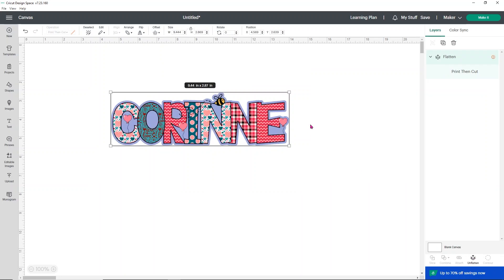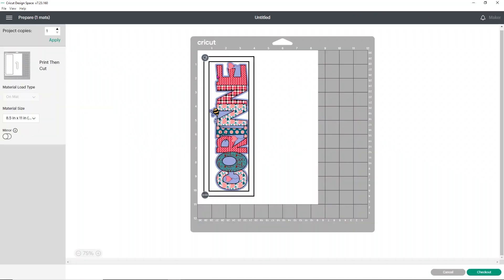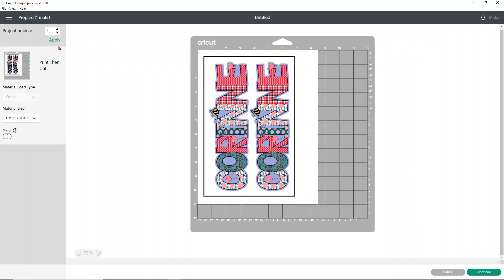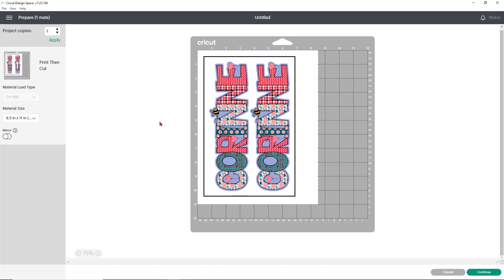Once you've got the color decided and figured out what you want your offset to look like, you need to select your entire design again and flatten it. If you don't, it's going to try to cut around the offset and the sticker as separate pieces. Because we added the offset we're a little too big for our print then cut size, so we need to size it back down to 9.25. Once you've sized it back down you'll notice the little red part goes away. When we hit make it, it's going to bring up our design onto our paper — and we could actually make a couple of copies since we can fit two on our page.